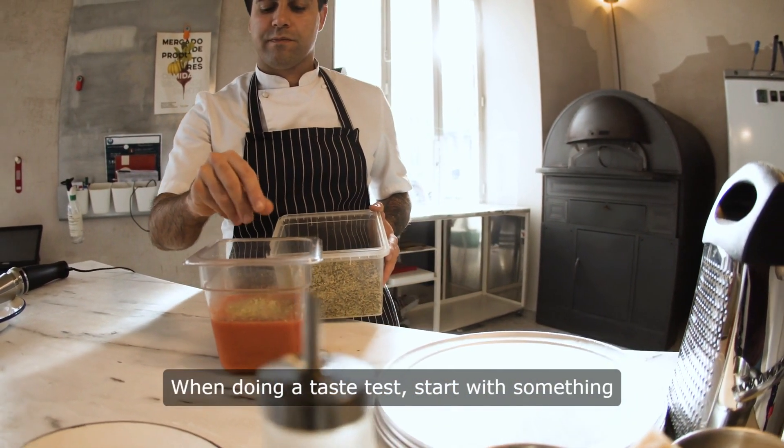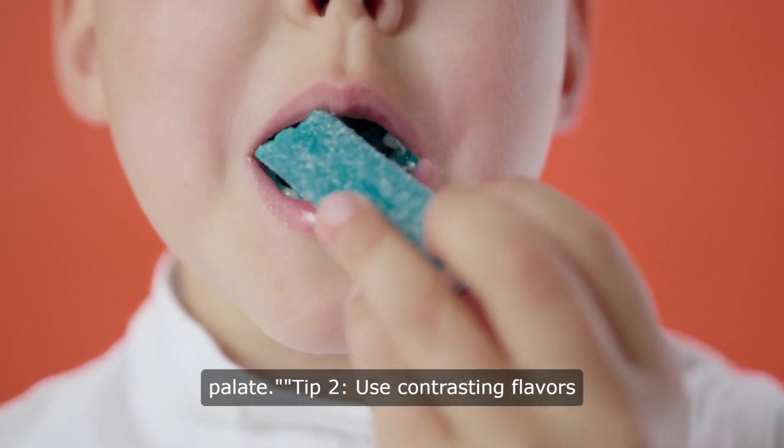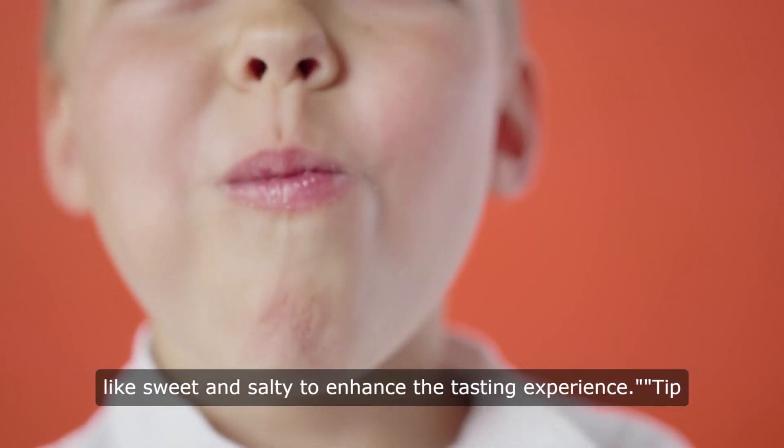Tip 1: When doing a taste test, start with something you're familiar with to calibrate your palate. Tip 2: Use contrasting flavors like sweet and salty to enhance the tasting experience.